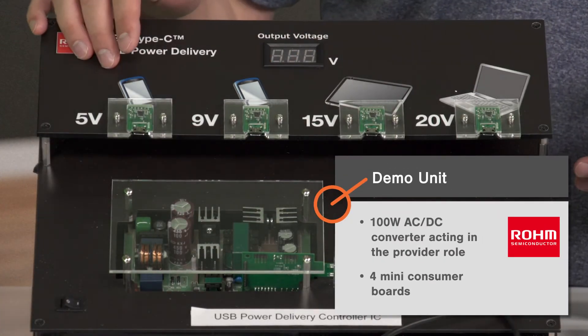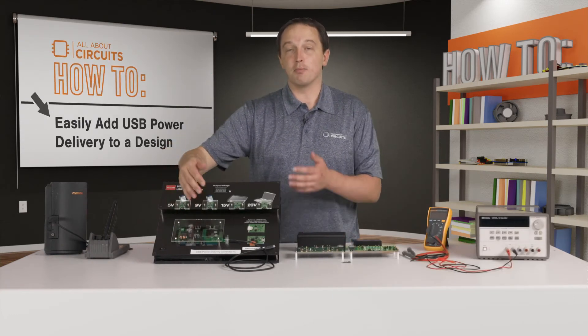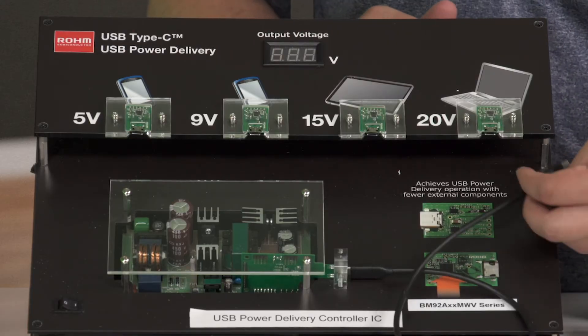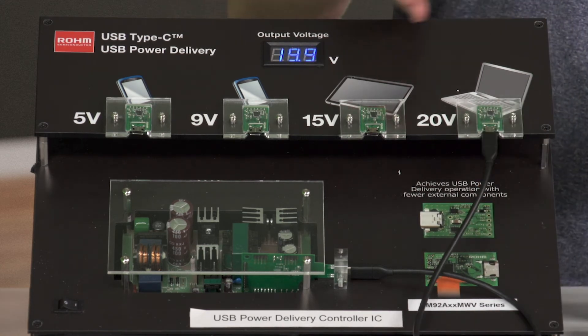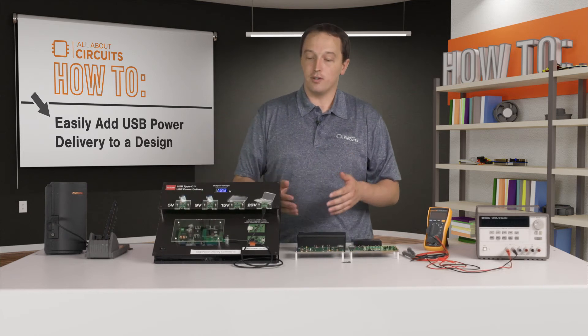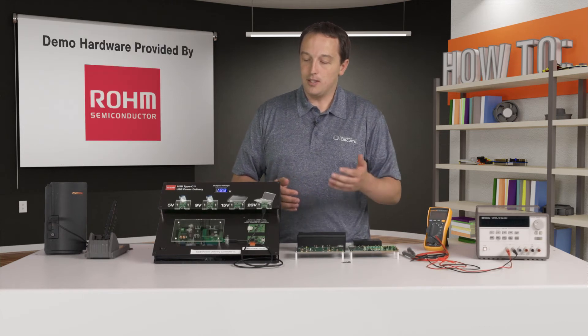We also have this demo unit, which has a 100-watt AC to DC converter as well as four mini consumer boards. On the supply there is a controller acting in the provider role, and on each of these consumer boards there's another controller acting in the consumer role. Anytime I plug into one of these consumer boards, the two controllers communicate over either the CC1 or CC2 pin depending on the cable orientation.